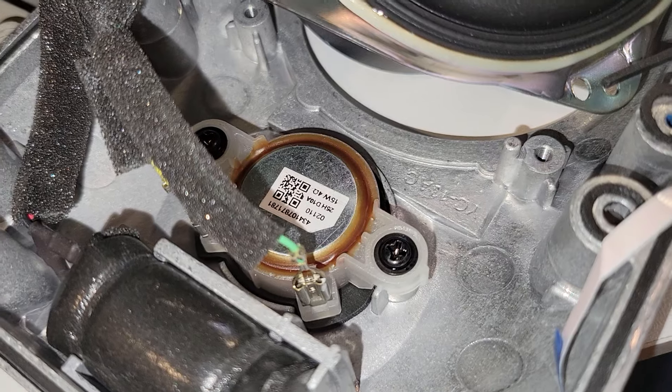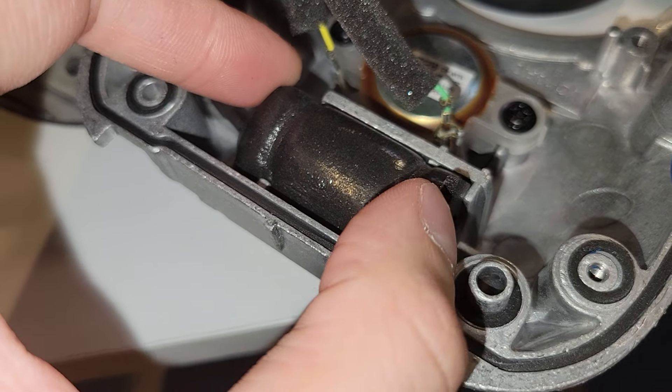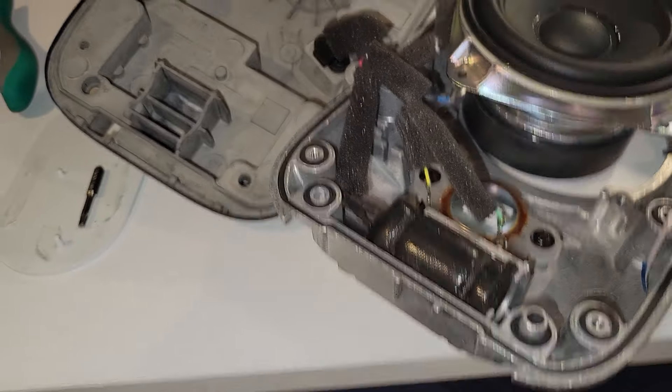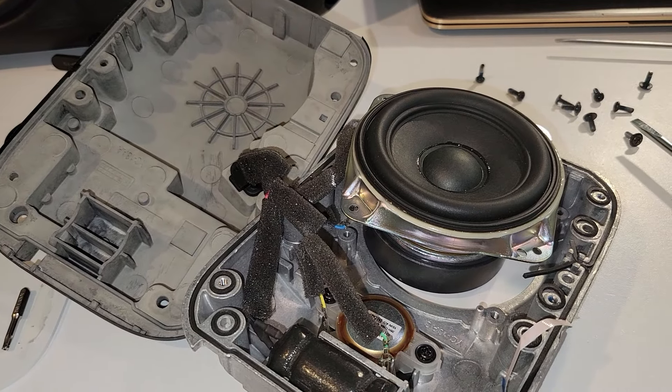Still, a great driver. You can see this is capable of plenty of excursion without any sort of distortion. And then you also get that 0.75-inch tweeter — it's just your regular tweeter, nothing special. And as I've said, there is indeed a capacitor in there. It's probably for filtering — it doesn't look like a power capacitor. Very interesting. Let's move on from this.